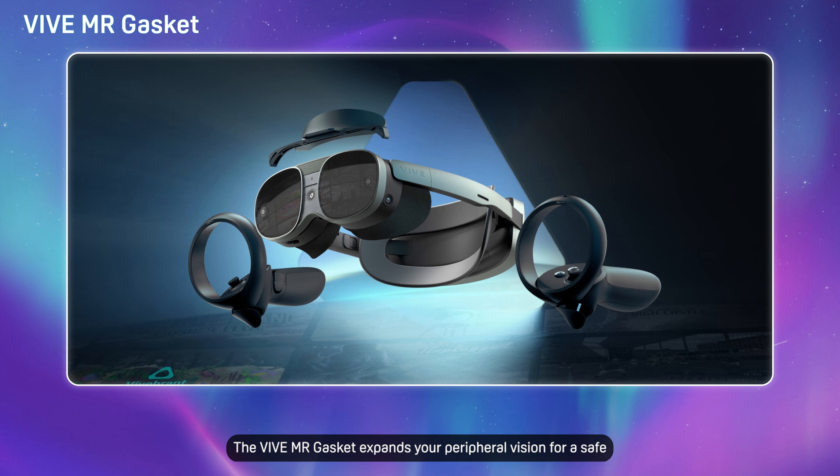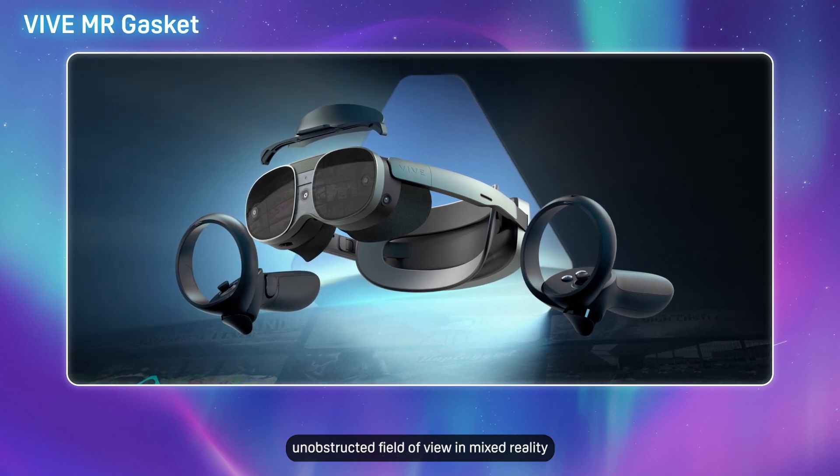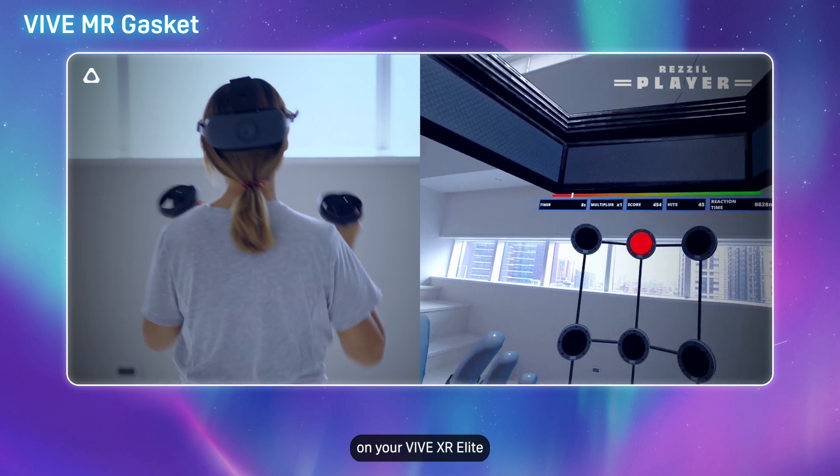The VIVE MR Gasket expands your peripheral vision for a safe, unobstructed field of view in mixed reality on your VIVE XR Elite.